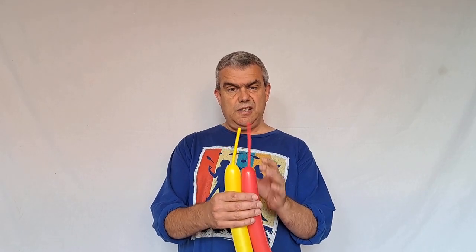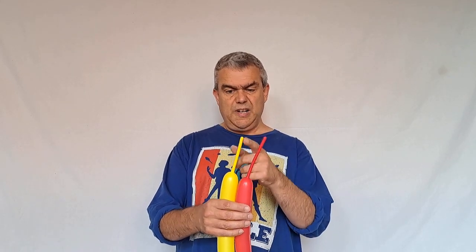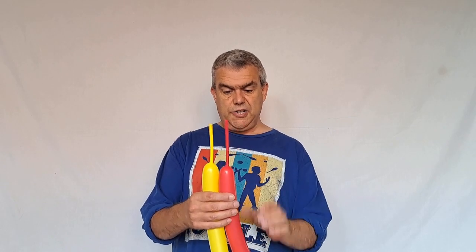For this design you need two 260s. You need to choose colors that contrast, so I'm going to choose a red and a yellow — yellow for the bottom part of my crown and red for the top part. You need to leave about six inches uninflated, though you can get away with a little bit less; about five inches should be okay.